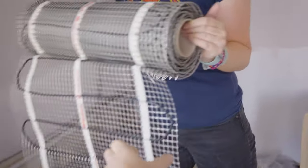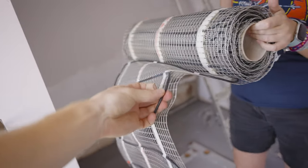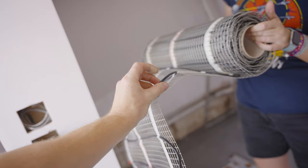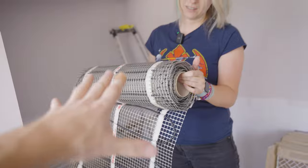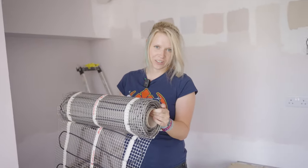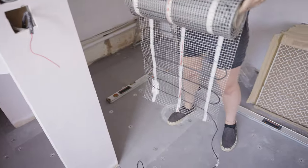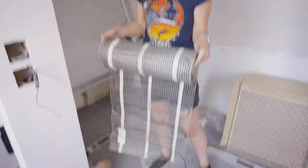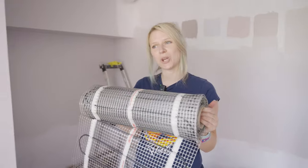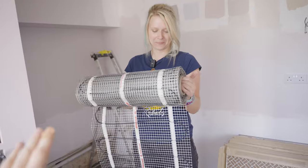It comes on a really good sticky mat. The cable is pretty thin, so your tile adhesive can just squidge over it and it sticks down onto the floor really nicely. This is the elite version, which is basically the thinnest version they make. These areas are where the utility units are going to go, so we know we can't run that mat underneath those units. You cannot cut that mat down — it is a set size.